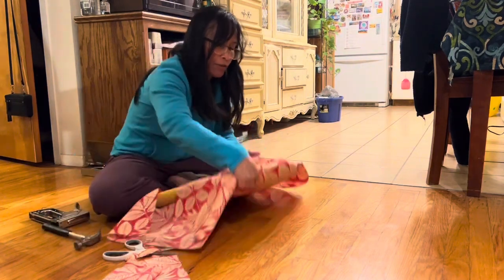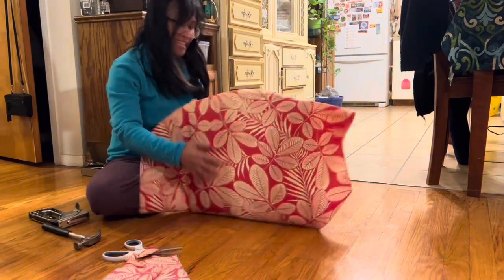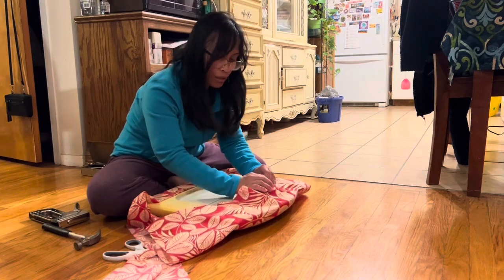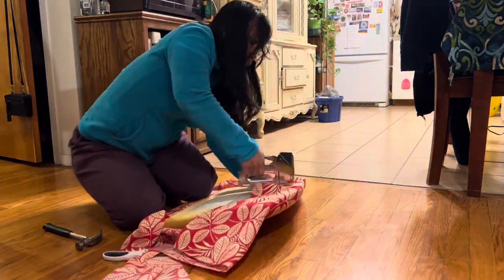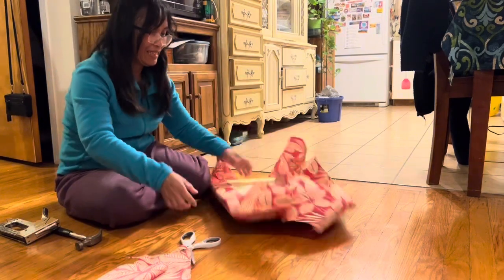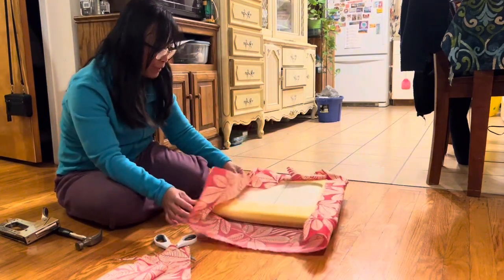He's here in case I staple my finger — I'm not going to staple my finger! Just making sure it's smooth on the back. It's really not difficult, but I still have to cut the fabric later.